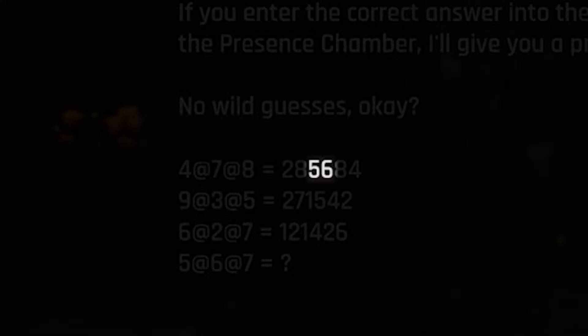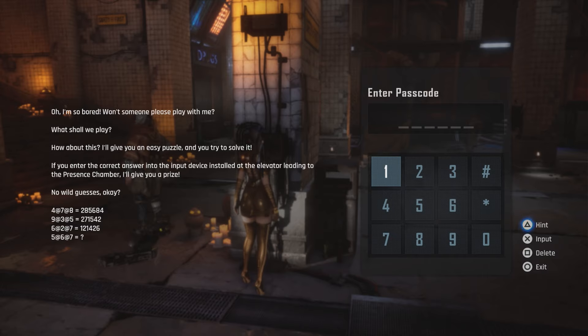As for the last two digits, that is just going to be the sum of both numbers that we got, and that would give us 84. So going back to our passcode, that is going to be 5 times 6, which is 30. Then 6 times 7, which is 42. And last but not least, 30 plus 42 will give us 72.